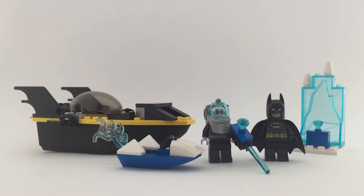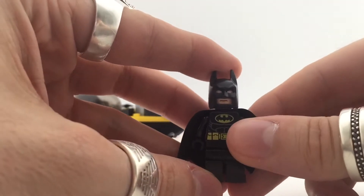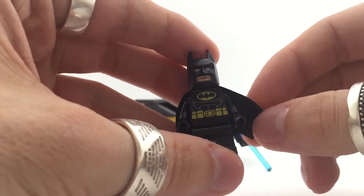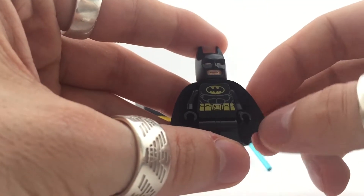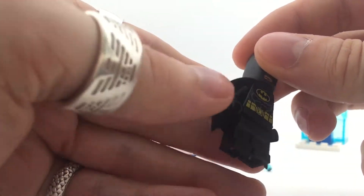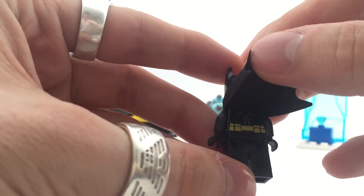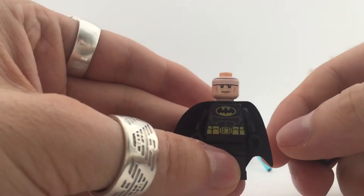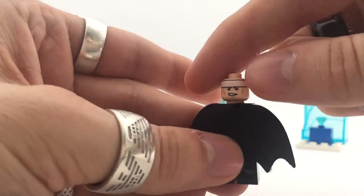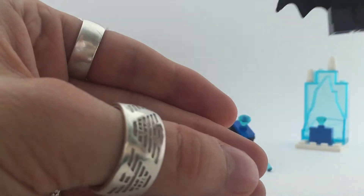So let's start off with the minifigs. We got of course Batman in this set. It's the older version of Batman — still the harder type of cloth cape, not the nicer smooth ones from nowadays. It's too bad, it's the old cape. He has back print and of course his face and alternate face, though Batman doesn't have much different faces so it's all a bit of the same.